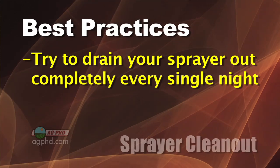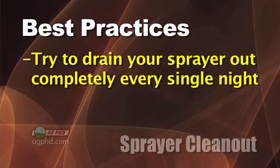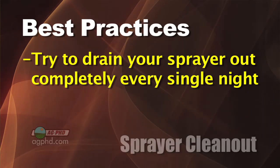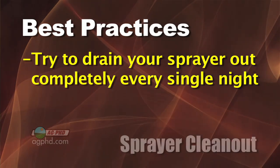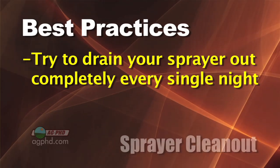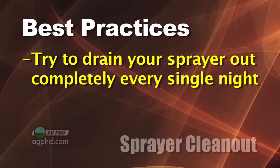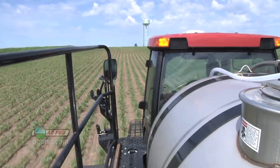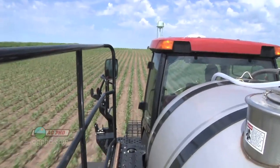One of the most important things you can do on your farm is try to drain your sprayer out completely every single night. The more you allow pesticides to sit in your spray tank overnight, especially if you have poly tanks and rubber hoses or any type of poly line, that's not good. Even spray nozzles can be poly. If it was all stainless steel you'd have a lot less risk, and that may be something you want to go to in the future.